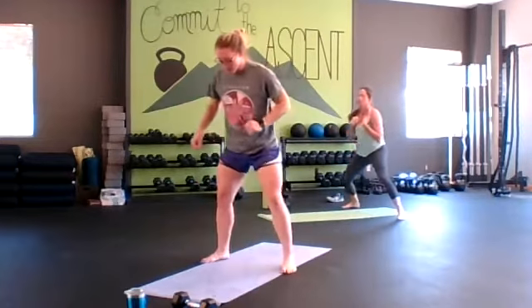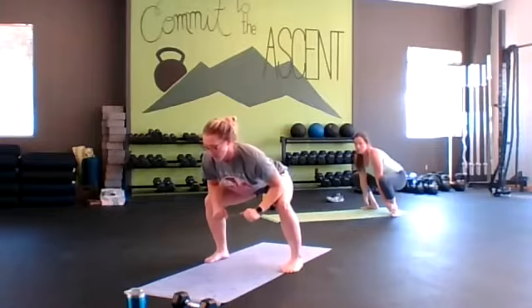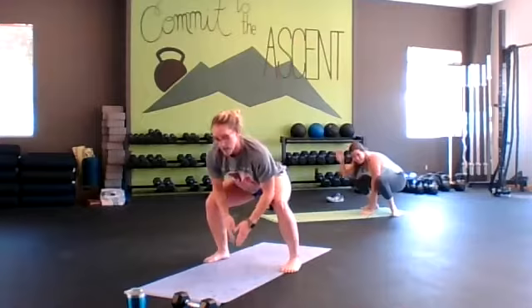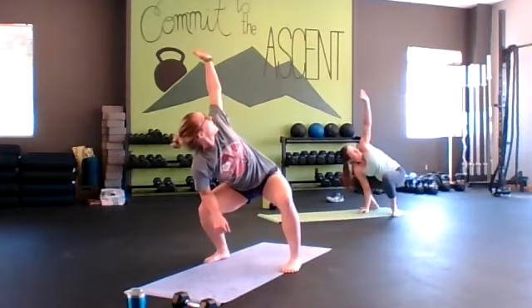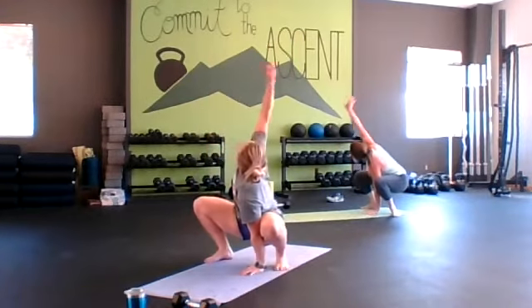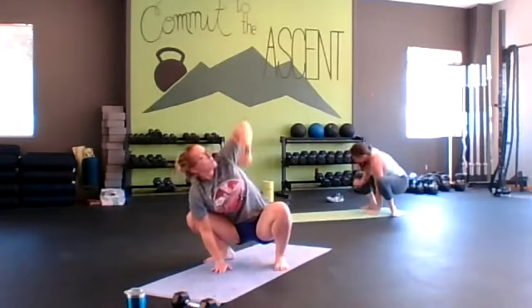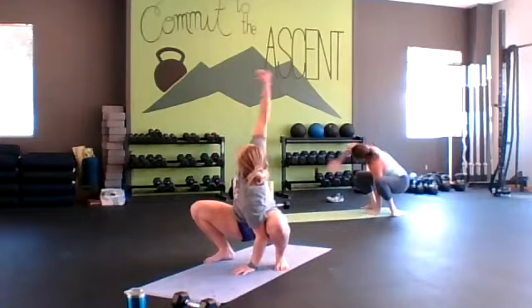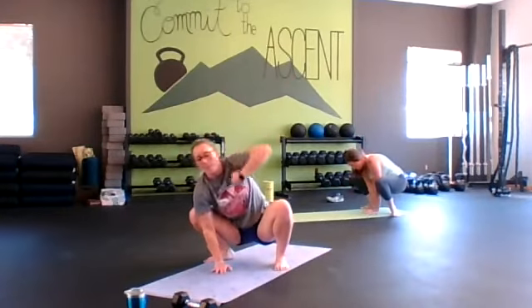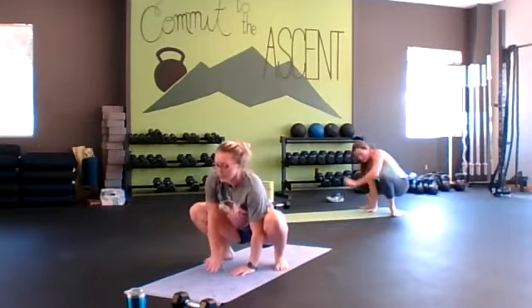Let's get back into that deep squat position. If you need to place your hands on your knees, that's fine. We're going to rotate here — keep your arms closed and peel yourself open. Exhale open, inhale down to switch. Working through that mobility.